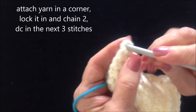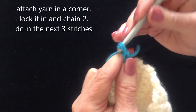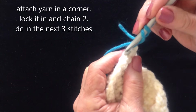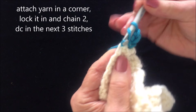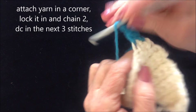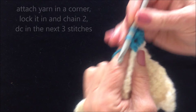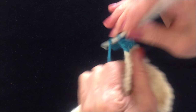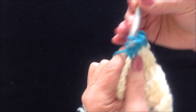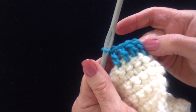Attach yarn in a corner stitch. I'm going to lock it in. Chain 2: 1, 2. Double crochet in the next 3 stitches: 1, 2, and 3. So you'll have the equivalent of 4 double crochet stitches.